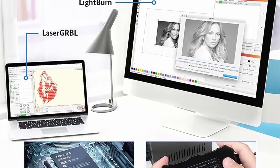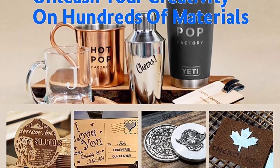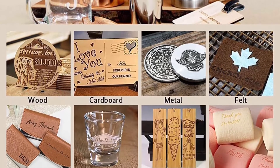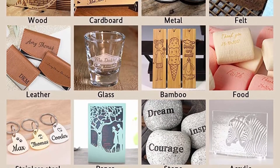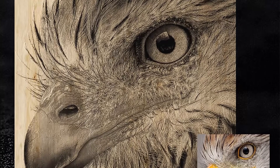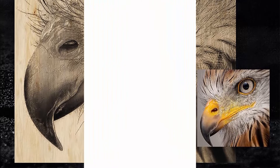Sturdy and safe structure design: all-aluminum alloy anodized structure makes the machine more durable. The 410x400mm large engraving area can meet various engraving needs. It is also equipped with a horizontal gyroscope and an emergency pause switch button, which can automatically or manually pause engraving work in the event of an accident.